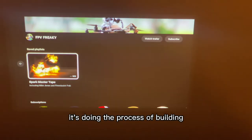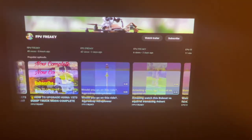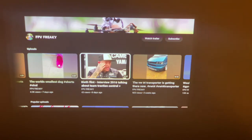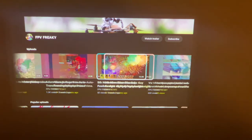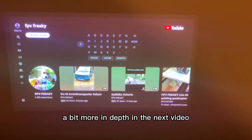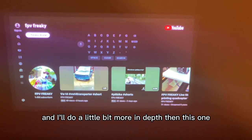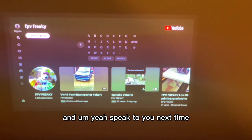It's so responsive as well — it's doing the processing really well. Really nice and responsive. Let's have a look at the actual device a bit more in depth in the next video. Let me know if you like the video and I'll do it a little bit more in depth than this one. Alright, because I'm just rambling on now — take it easy guys and speak to you next time.